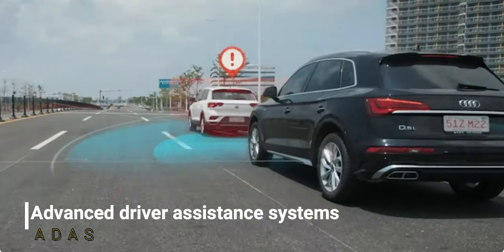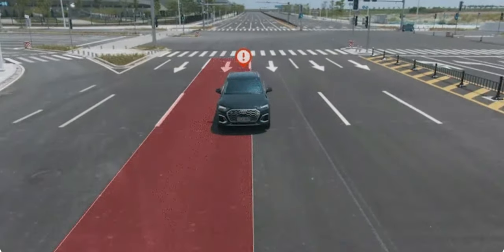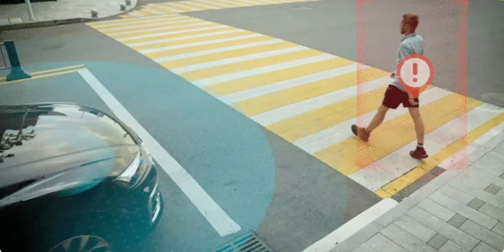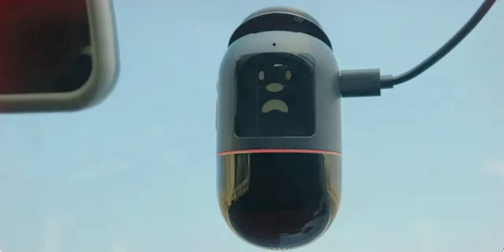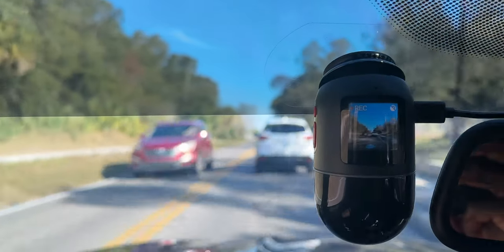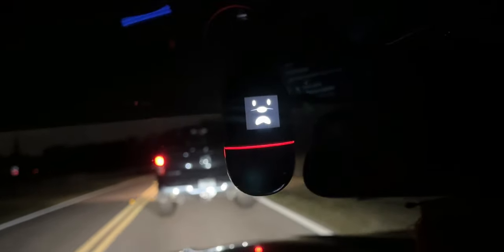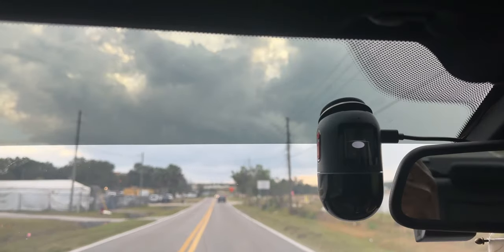ADAS — Advanced Driver Assistance System — includes several functions: lane departure warning if you're drifting out of your lane, pedestrian detection if someone walks in front of your vehicle, and front vehicle alerts if you're getting too close to the car ahead. Here's a look at those functions in action.